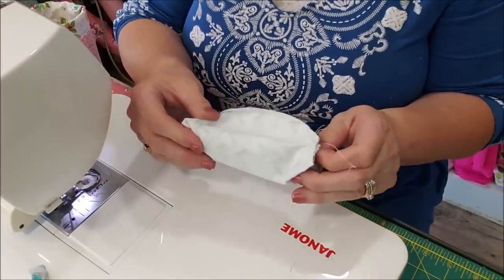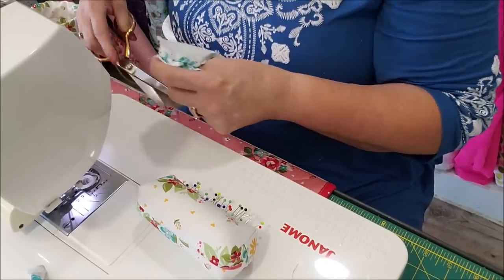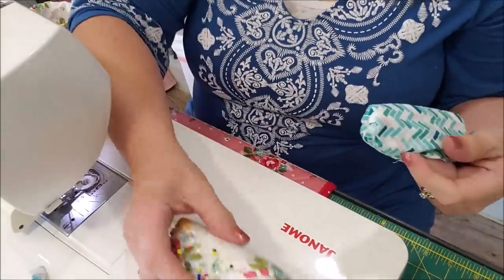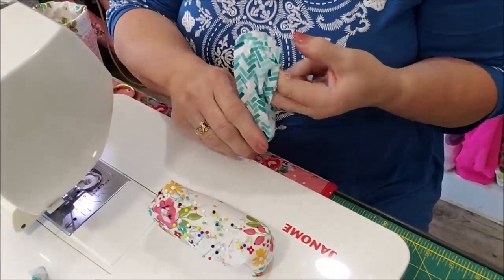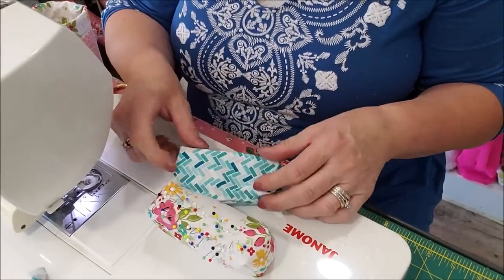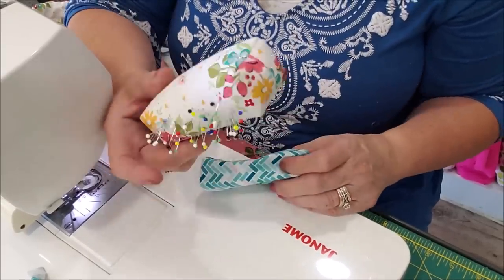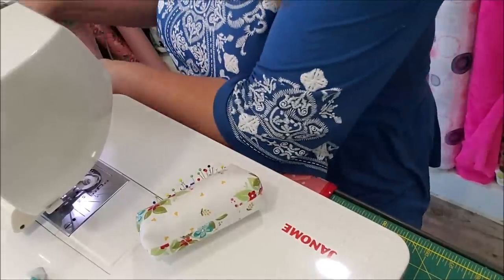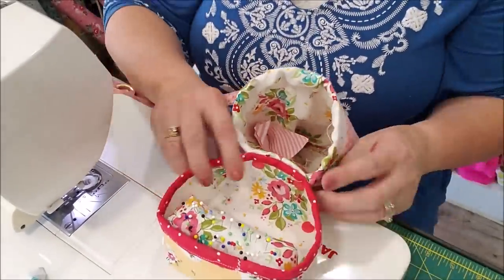Now you have a little square. Turn it right side out and fill it with walnut shells, rice, or fluff — whatever you have. I like to have a little bit of weight in mine. Push the corners out with your fingers and it gives you a nice little rectangle. Fill it with your walnut shells and batting or fluff, then whip stitch it closed. You end up with just this little cute pin cushion. I wanted to make a little box to put it in, and this will fit right in there.